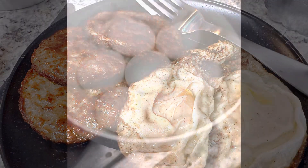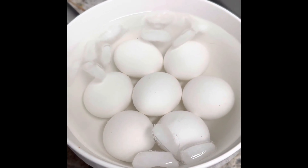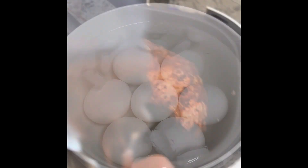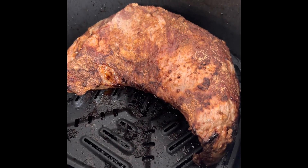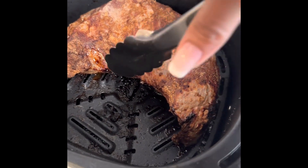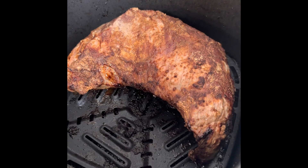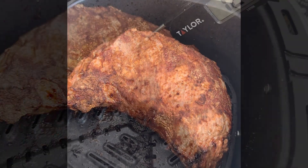My eggs are done — instant pot, five minutes pressure, five minutes natural release, five minutes in the ice bath. I put the tri-tip in for 27 minutes since it's 2.86 pounds. It's reading 126 degrees, so I'm going to take it out and let it rest. That's what it came up to on the air fryer.